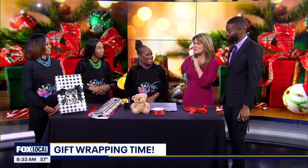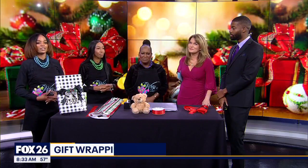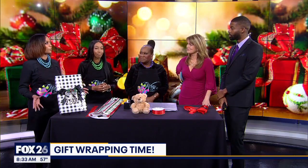I'm just curious — is there something that you wrap more than anything? Are there really popular items that you see over and over again? We do see a lot of records, a lot of perfume and cologne, things like that. And then for the kids, lately we've been getting a lot of Nintendo Switches, a lot of those LOL dolls and things like that. So those are the main things we see throughout the year.